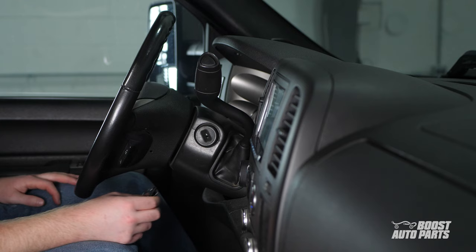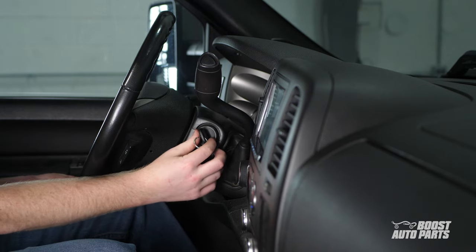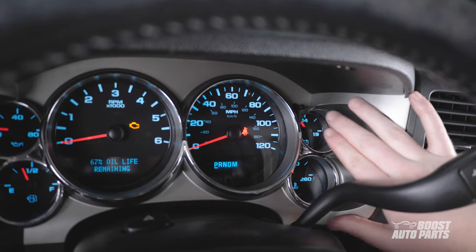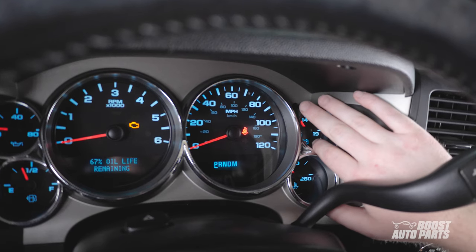And now, the installation. With all the doors closed and unlocked, insert the key into the ignition and turn it to the on position. Then press the odometer button to cycle through the options on your driver's information center.